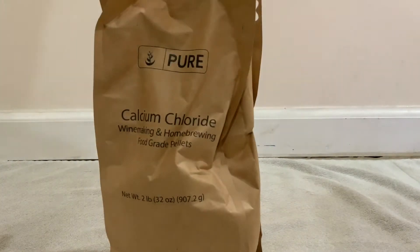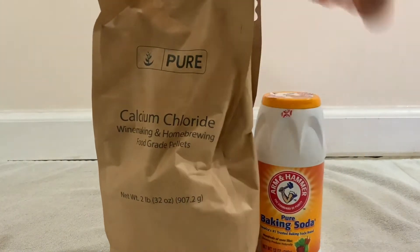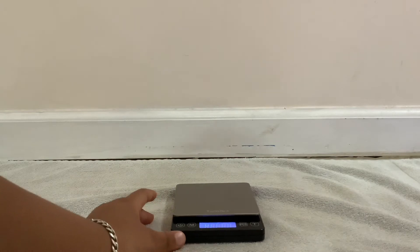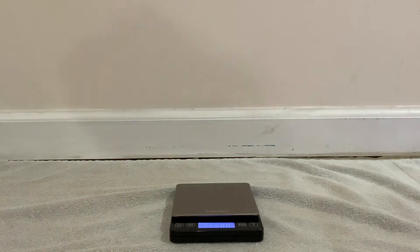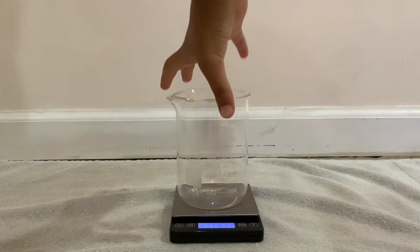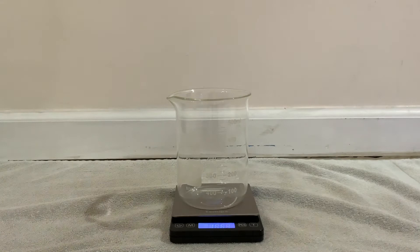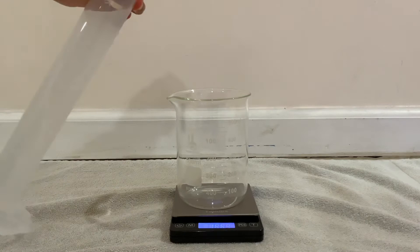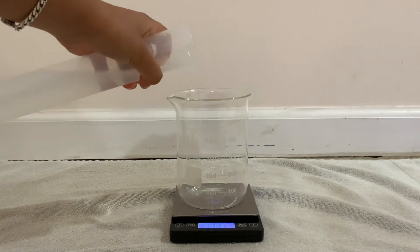So all we would need is calcium chloride and baking soda. First, I've got it on my scale. I turned it on. I place my new beaker on the scale. And now I measured out 12.3. I'm just going to put some water in, so I put 100 milliliters of water.